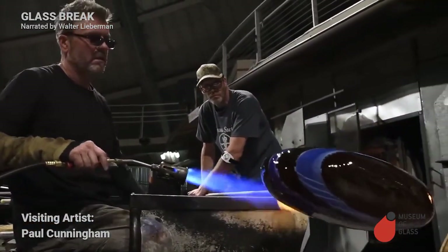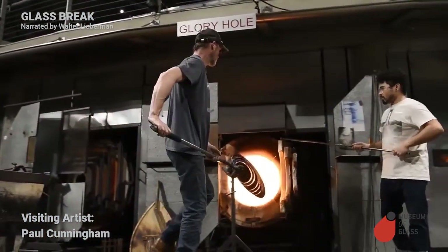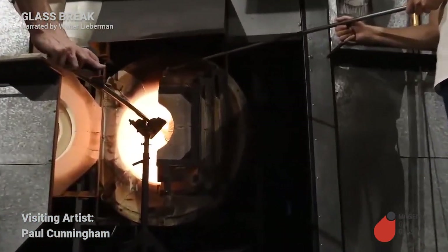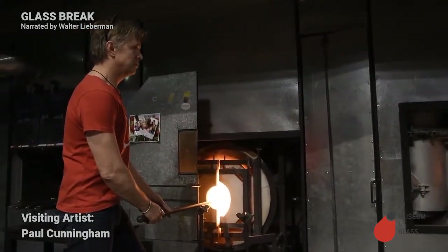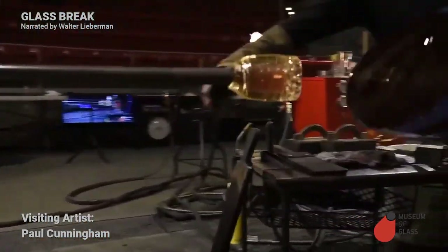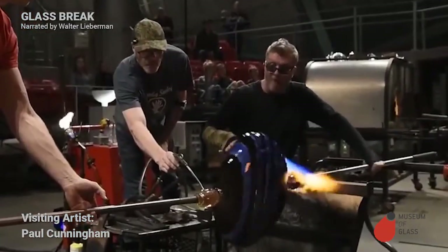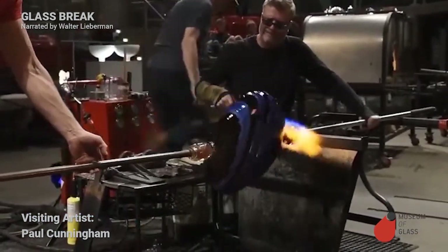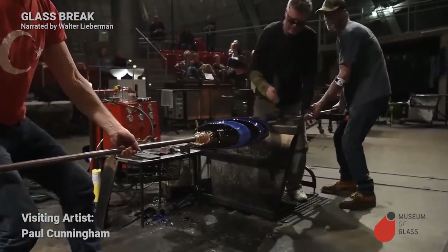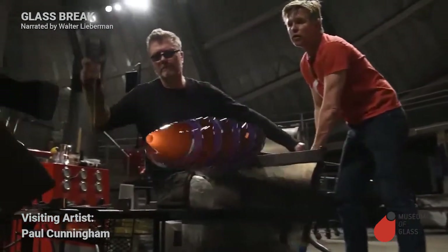The next part of the process is to transfer the glass from the rod it was originally blown on to a second steel rod called the punty. The second steel rod will hold the piece from the bottom while we shape the top. Here comes Yannush with the punty. Hot glass sticks to hot glass — press the two together and they'll be stuck. Blow a little air on the punty to stiffen it. We'll take some tweezers, dip them in water, drip some water where we want it to break, and a tap — and off it comes. So now the piece is held from the bottom, the top is exposed, and the top can now be shaped.